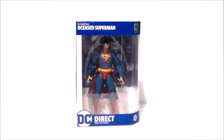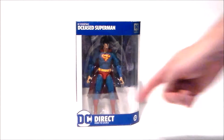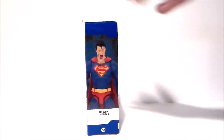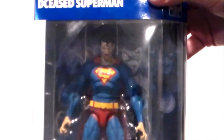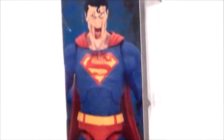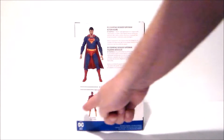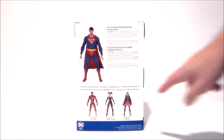So here we have the Deceased Superman in the package. It says Deceased Superman — there he is in the box. The top says Deceased in the comic logo. We get some artwork of him on the side looking all kinds of cool. Nothing really on that side, just a close-up. Love the logo from the comics. There he is looking all kinds of zombified from DC Direct. And here we have the side art of the figure itself, and the back of the package with a little write-up with Superman and all the other figures available in this wave.